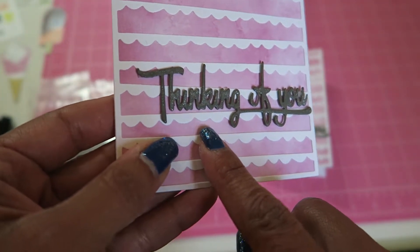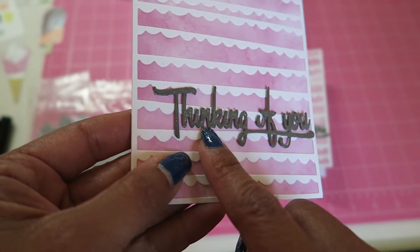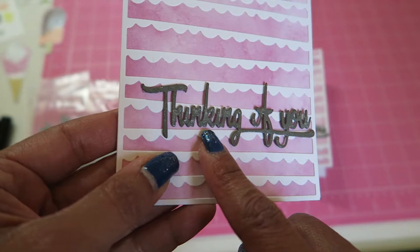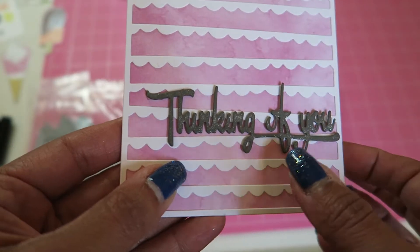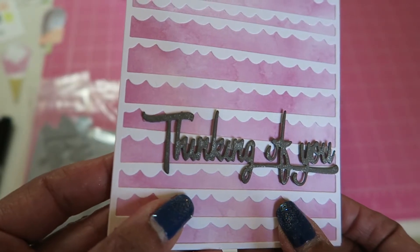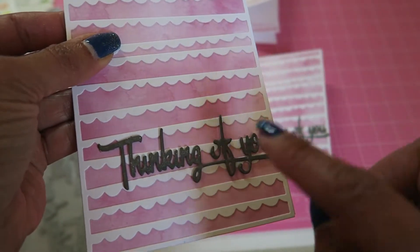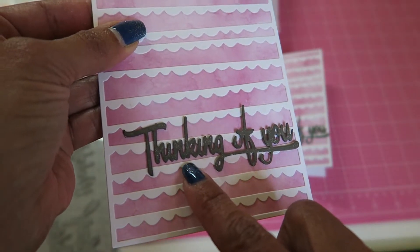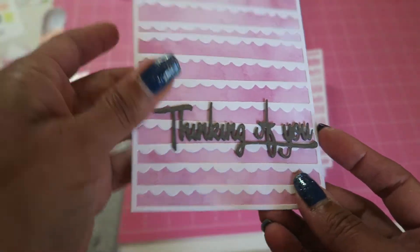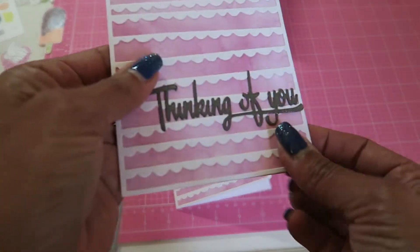I popped it up using clear dimensional dots, but in reality I don't like that because it's too intricate and too much of a pain. So the rest of them — two of them I popped up on those clear pop dots, but the rest I just glued on. The inside is simple. So those are the thinking of you.